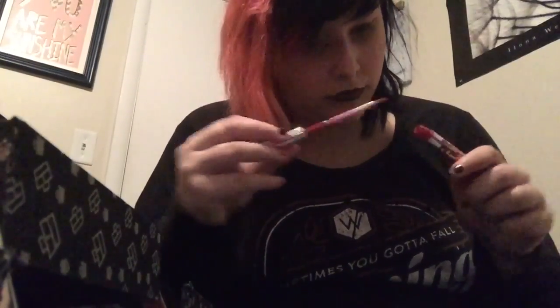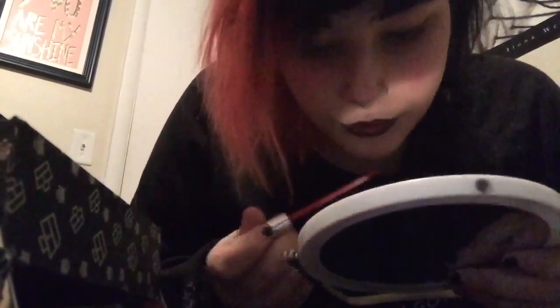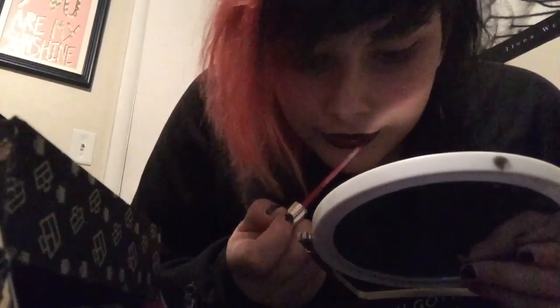Now we're going to take the lightest lipstick and we're going to apply that over the medium dark lipstick, and again we're just layering it so it'll be easier to create an ombre effect.